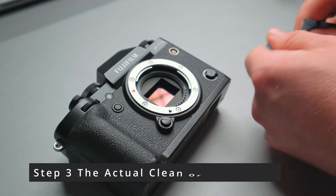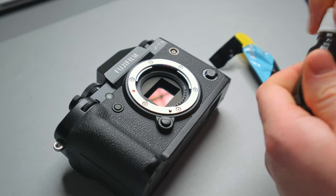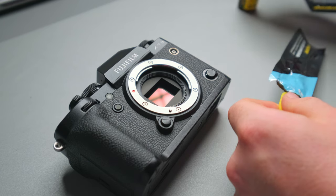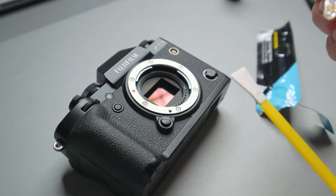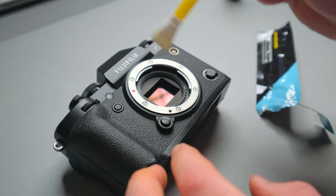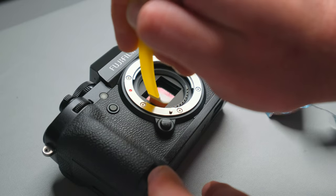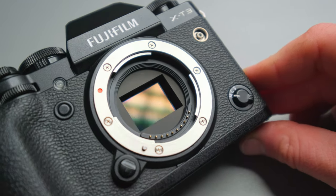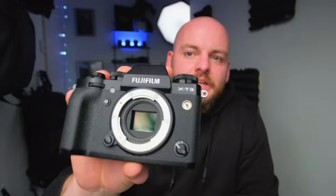Now we're going to do it on a real camera. We take our swab out of the package, add a bit of liquid onto it — you don't need much liquid at all, just a tiny bit on each side — and then straight in: push and pull to the other side and up. Nice and clean and shiny again, no dust, no fingerprints or anything similar. And this is how easy it can be to clean your camera sensor.